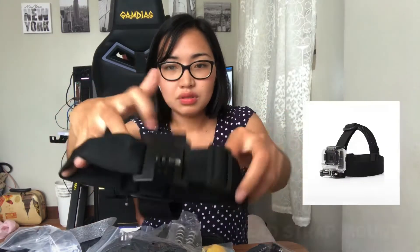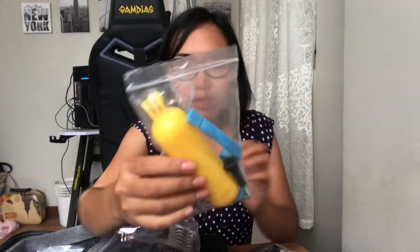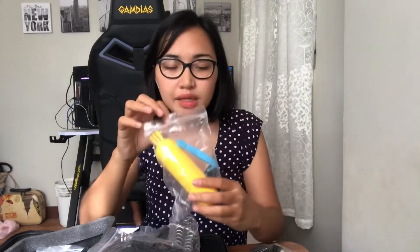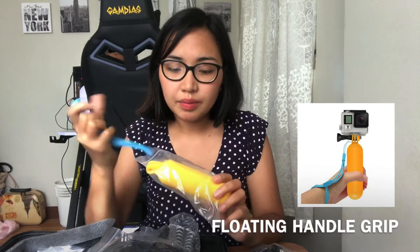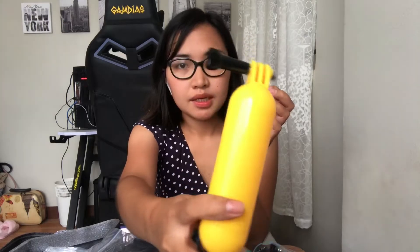So, let's start with this one — ito ay para sa ulo. Dito mo i-attach yung GoPro, nalagay mo siya dito. Ito naman guys, isa po siyang floater na pwede mong gamitin pag nasa water ka. So, dadalhin mo si GoPro sa water, sa dagat, or sa swimming pool.